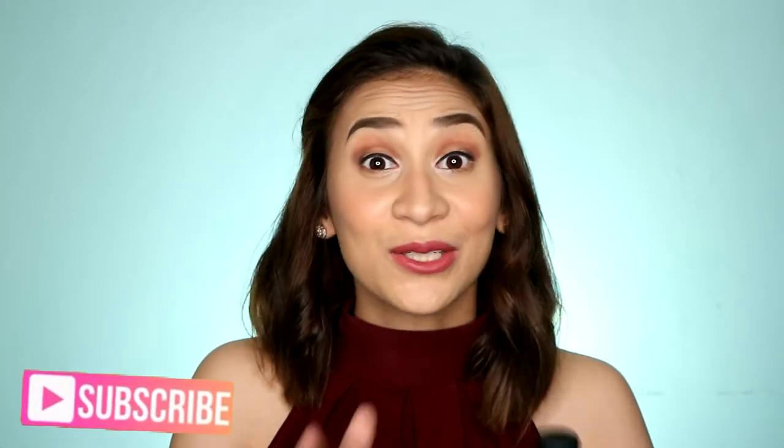Alright guys, so before we start, don't forget to hit the subscribe button down below and also click the bell button beside it so you'll get notified whenever I upload a new video.